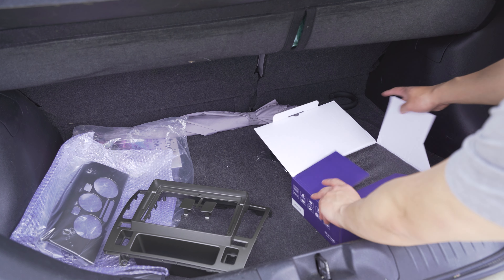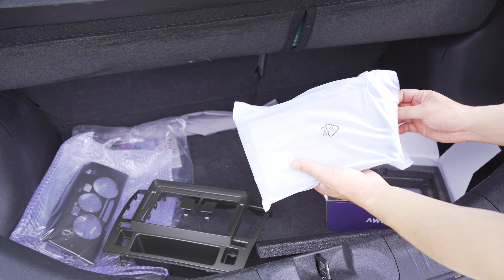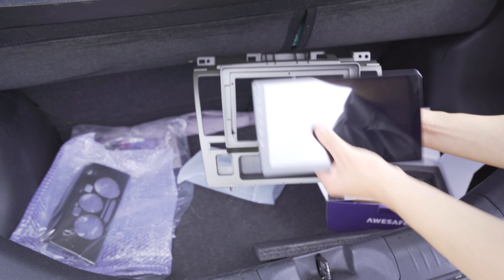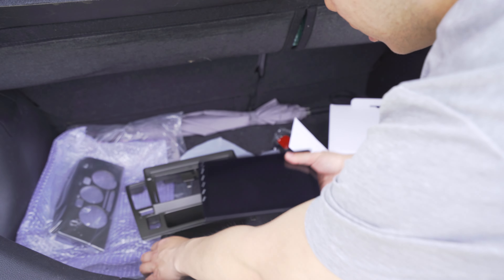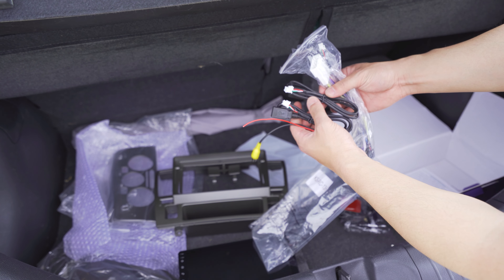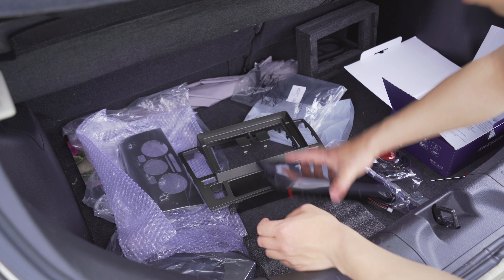What did I get her? It's a generic Android system head unit. I actually gambled on this one because whatever company I got this from on AliExpress, this is the first one they've ever made for this car. There's the unit — it just fits right on and then we screw it in from the back. It also comes with a bunch of wiring harnesses, which I'm hoping is plug and play because that would make my life a lot easier.